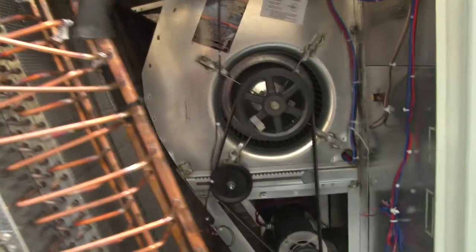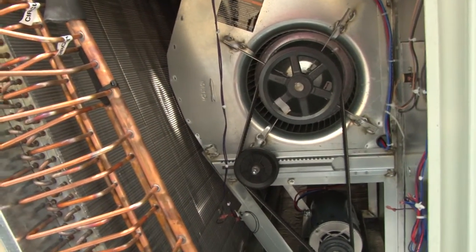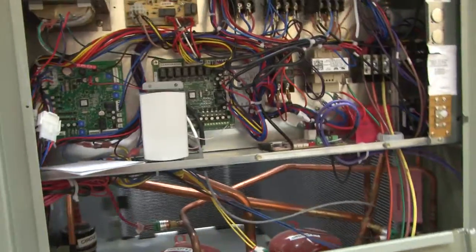As we go around, we can see the operation of this air conditioning unit and the controls used to operate the system.